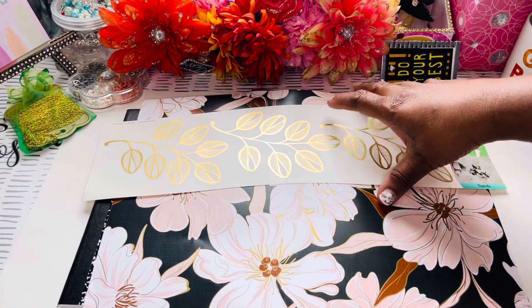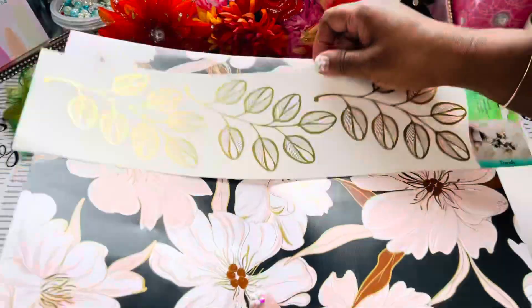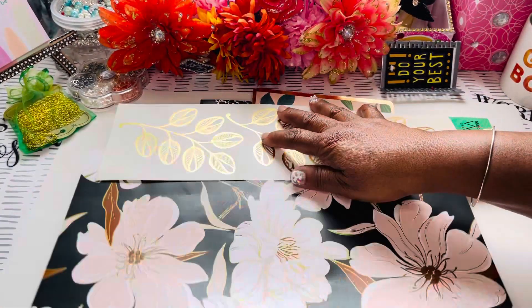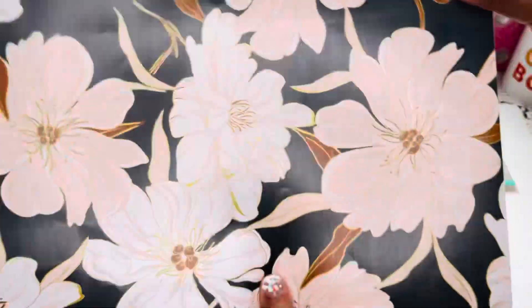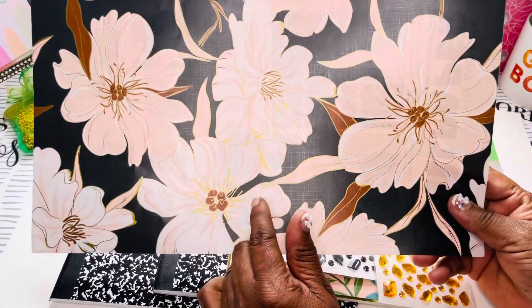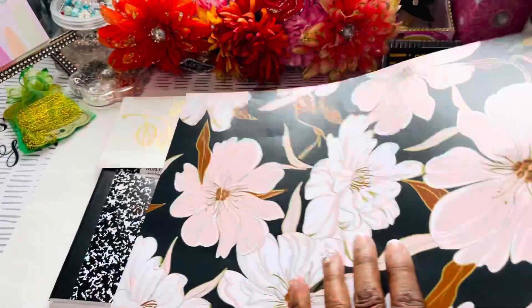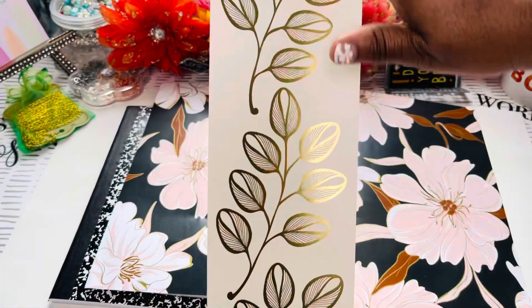I just thought I'd drop in and share what I found. At Dollar Tree, y'all already know they have this right here — this little sticky paper. I've shared this with you guys before, and every time I go in there I want to try using it. Y'all stay tuned, we're gonna do a video on this. And guess what else I also found?